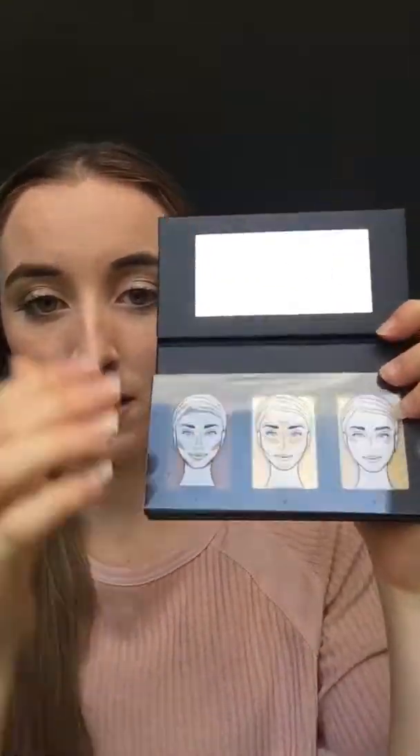Hi everyone, I got home from uni and look what was in my mailbox — our contour kit! I'm very excited. I wanted to film a little video and show you guys my impression of it. It comes in a box; this one is in the color light. It tells you on the back it's available in light, medium, and dark — exactly like our palette magnetic.